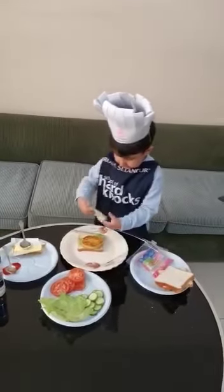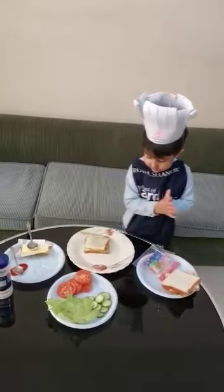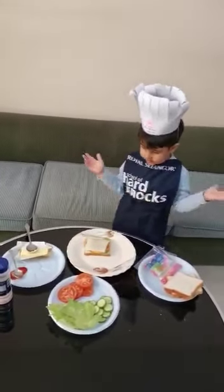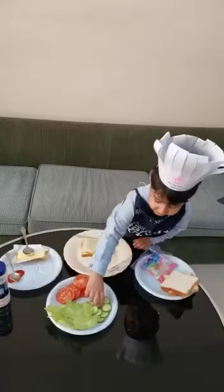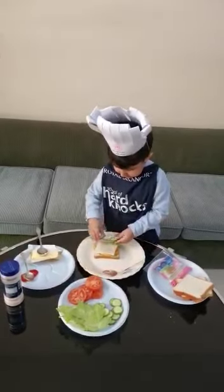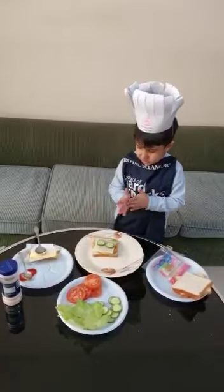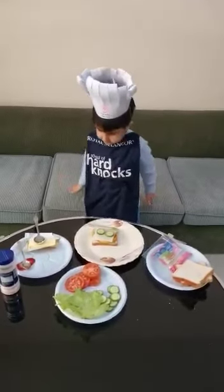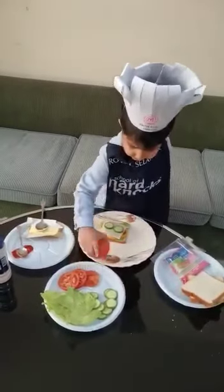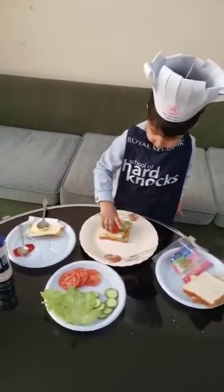Then I will put some cheese. Then I will put some cucumber. Then tomatoes.